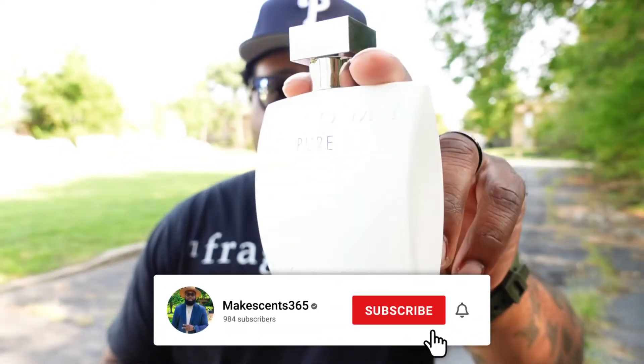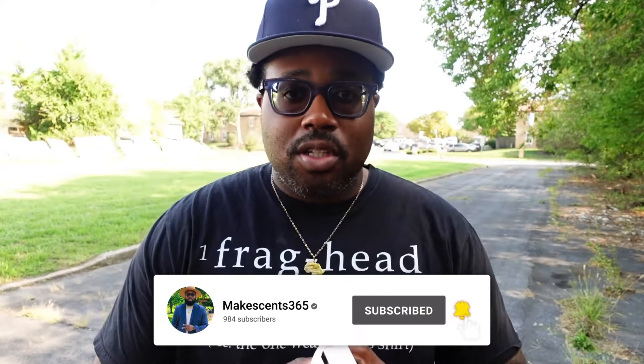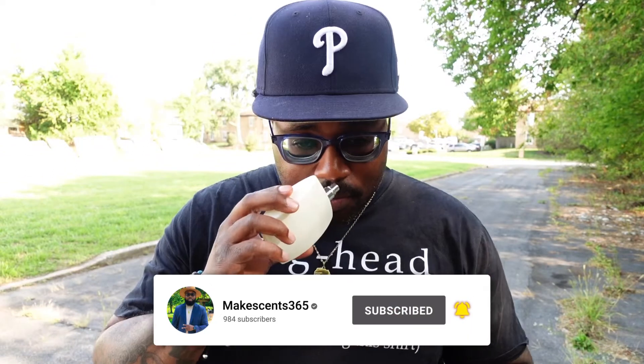Welcome back to the fragrance show. Thanks for tuning in — today we're talking Chrome Pure by Azzaro. Peace to all my subscribers, new and returning. Did you guys add this to your collection? Let me know.